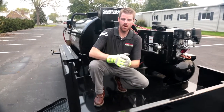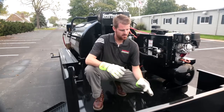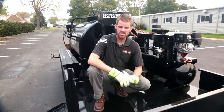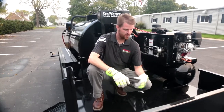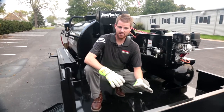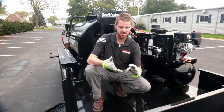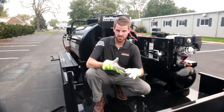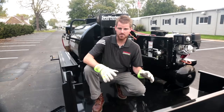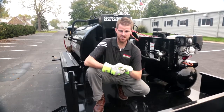I just walked onto our optional extended storage deck that this particular machine features. This is one of our most popular features on the Spraymaster TR575 units. As you can see, there is plenty of room at the front of this machine to safely and securely store all of your additional equipment, such as your line stripers, your blowers, your squeegees, any additional equipment you may have. This is a great option for getting them to the job site safely and securely.